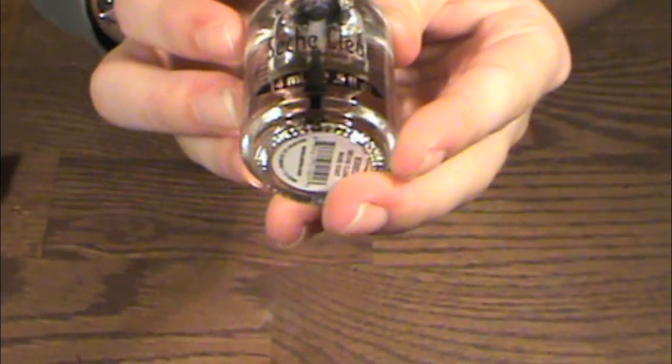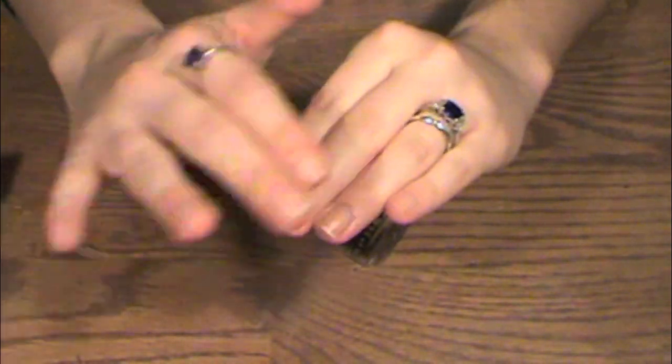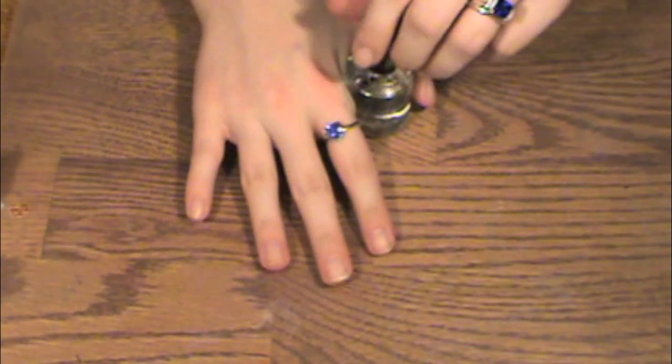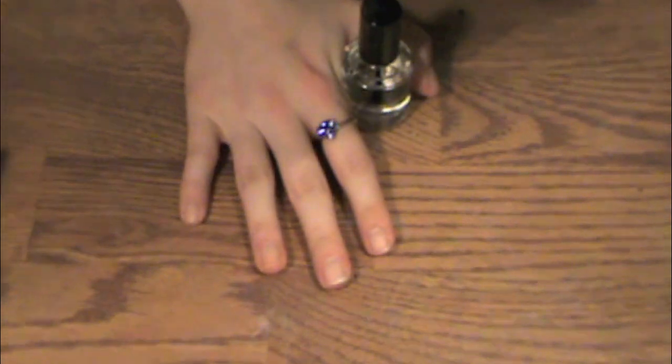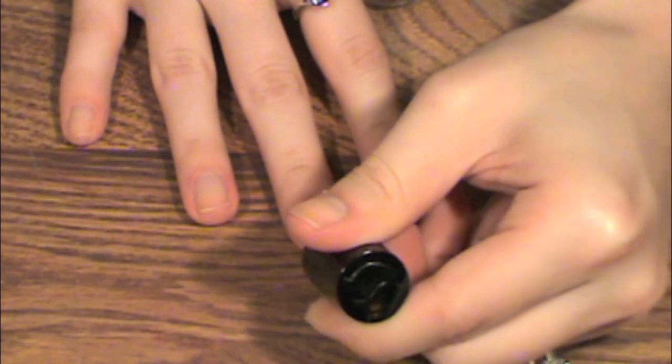The next thing we're going to do is put a base coat on our nails. I'm using CND StickyBack, and this is a crystal clear base coat. The reason you want to do a base coat is if you're doing a dark nail polish, the base coat protects your nails so it keeps them a nice white — you don't get that yellow stain that red or dark black polish gives you.